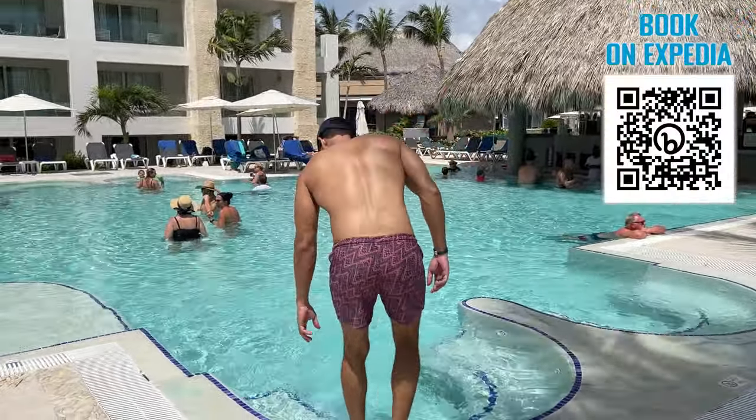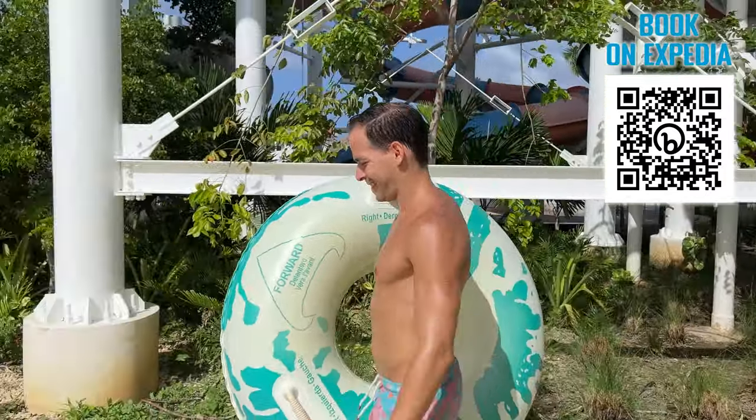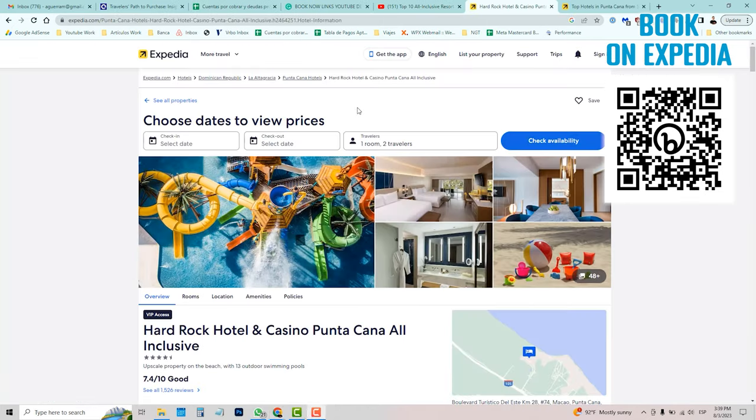You can book any of the resorts we review through the links in the description of any of our videos. We earn a small commission which helps us grow our channel and doesn't cost you anything extra.